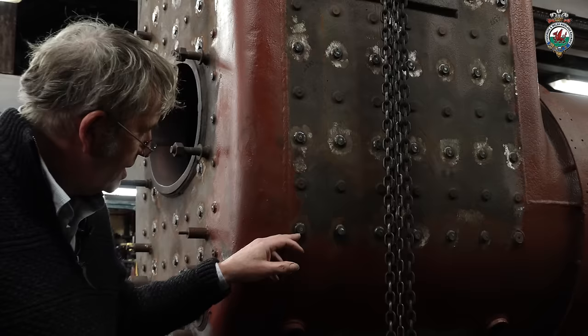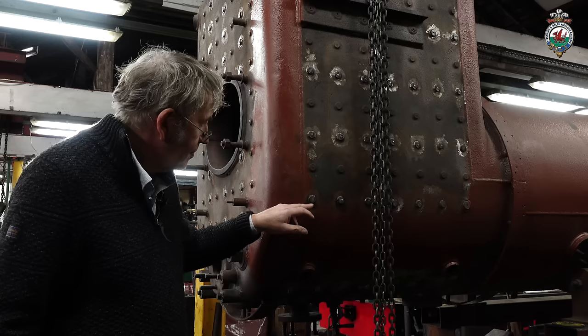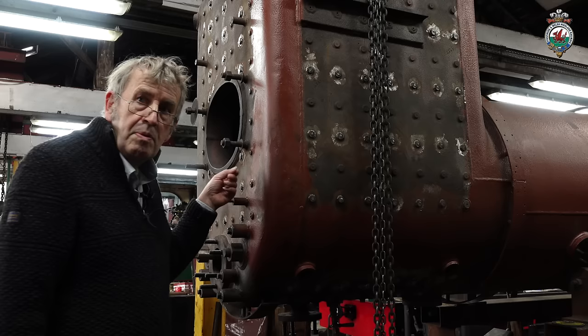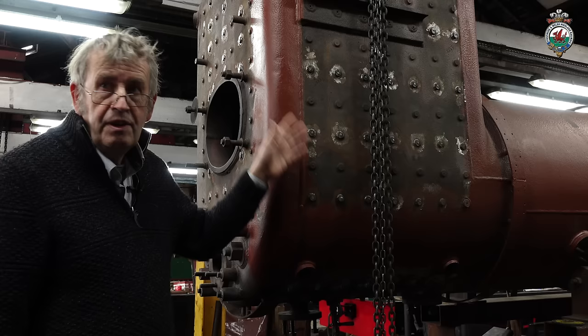They're TIG welded round the outside, just on the outside of the plate. And then the telltale hole is welded over on the outside. The telltale hole goes right through the stay and it's open on the inside, so any leaks will be visible within the firebox. So any broken stays will show up inside rather than under the cladding where it's very difficult to find out which one's leaking.